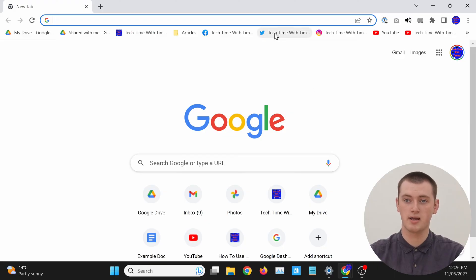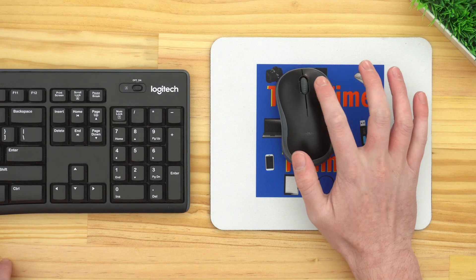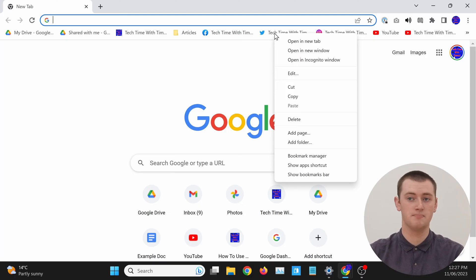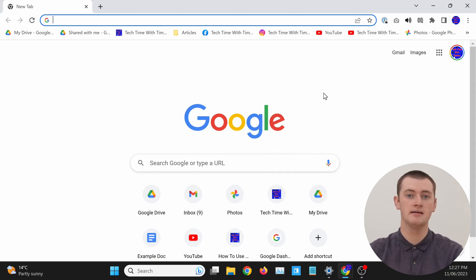If you just want to delete one or two bookmarks, all you need to do is right-click on the bookmark you want to delete. If we wanted to delete this bookmark here, you would just right-click on it with either the right-click button on a mouse or with a two-finger click on a trackpad on a laptop. In the menu that appears, you just need to come down and click Delete. As you can see, the Twitter bookmark has now been deleted.